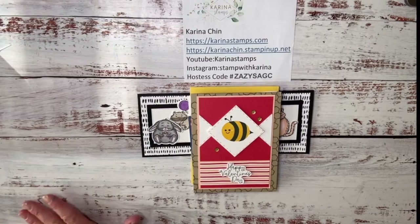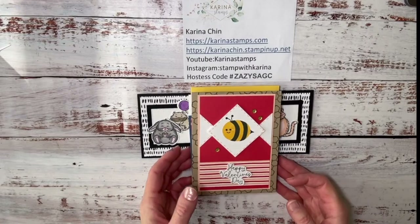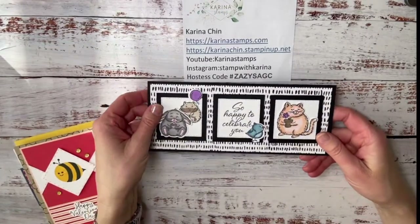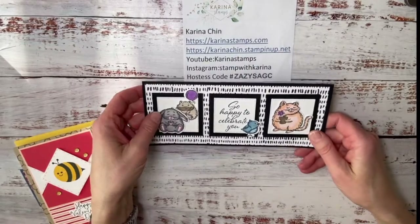Stampin' Up put on what they call On Stage at Home, so I had a few friends over and they came and stamped with me. We watched the presentations and did a shoebox swap, where we each had to design a card and then cut the pieces so that our friends could make them too. This was one that was done — Fluffiest Friends — isn't this cute?